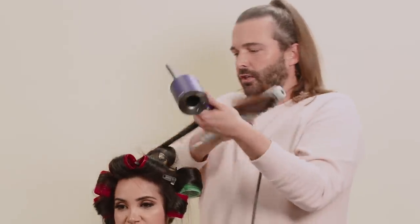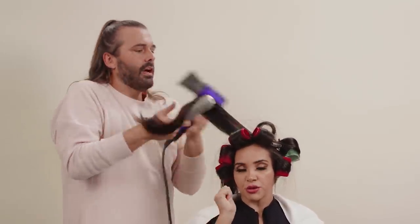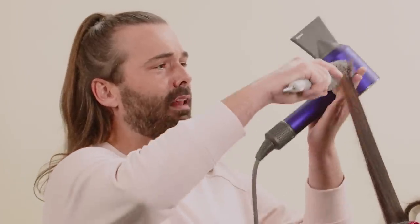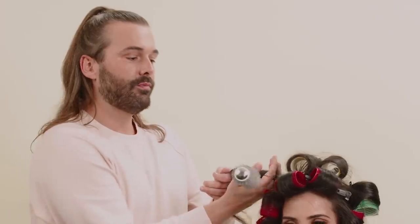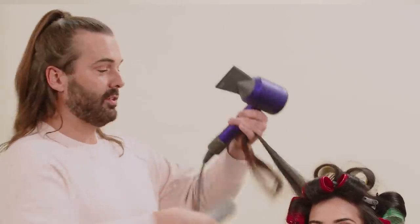Over-directing for volume. For straight hair, whenever you're blow drying, if it's going to live down here, over-direct it this way. I went to this animal shelter last night and they had these two flame point Siamese siblings named Basil and Dill. [checks roller] It's still damp — don't proceed, don't pass go. You can't do that.